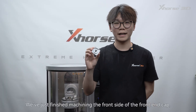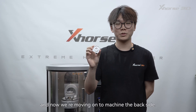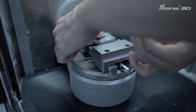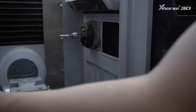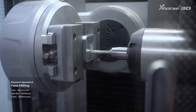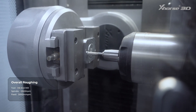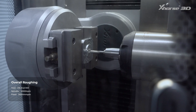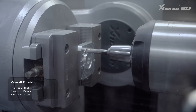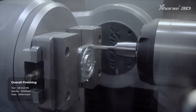We've just finished machining the front side of the front end cap, and now we're moving on to machine the back side.